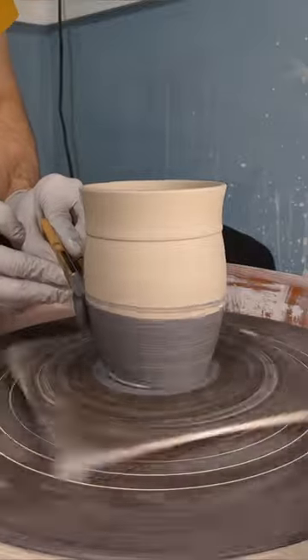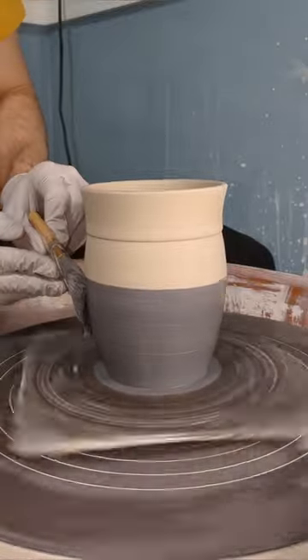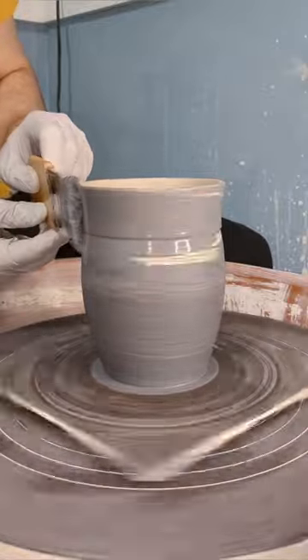Here are some of the steps on how I make my two-tone mugs. After a piece has been thrown and trimmed, I'll let it dry to leather hard and then suction it to a bat.